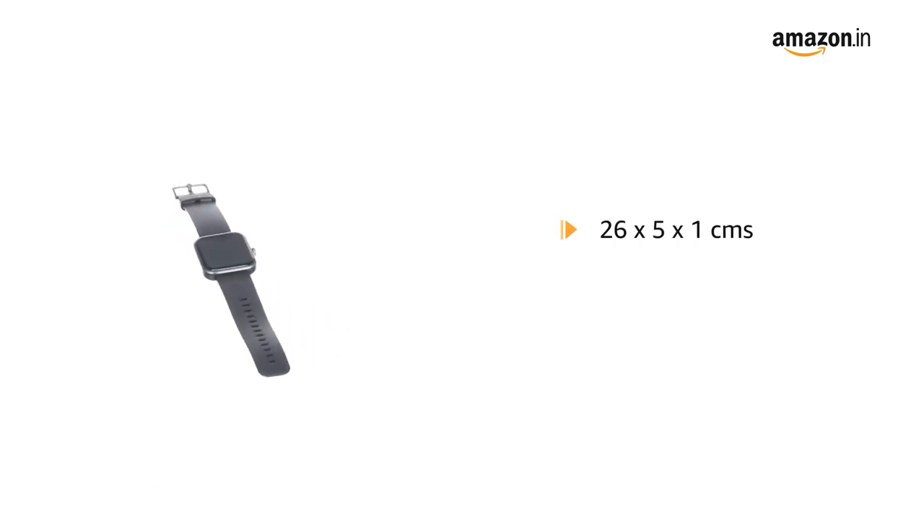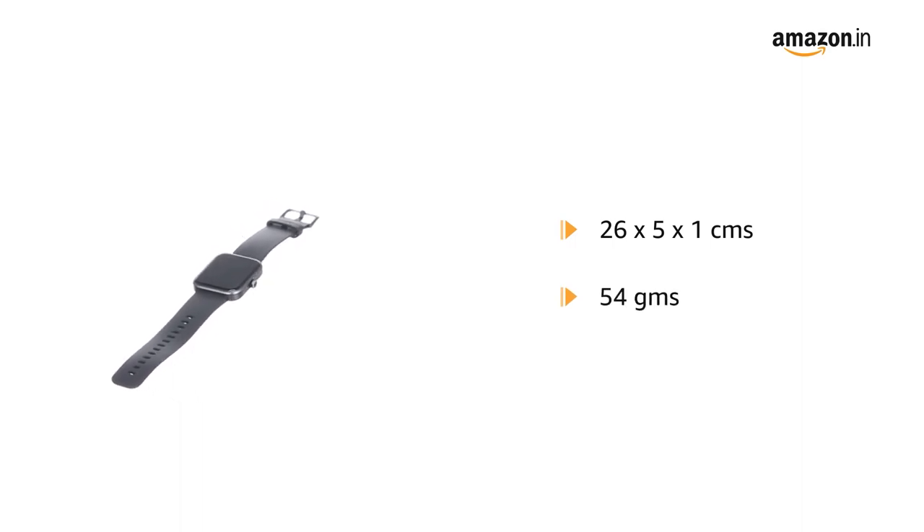It comes in a size of 26 x 5 x 1 cm and weighs 54 grams.